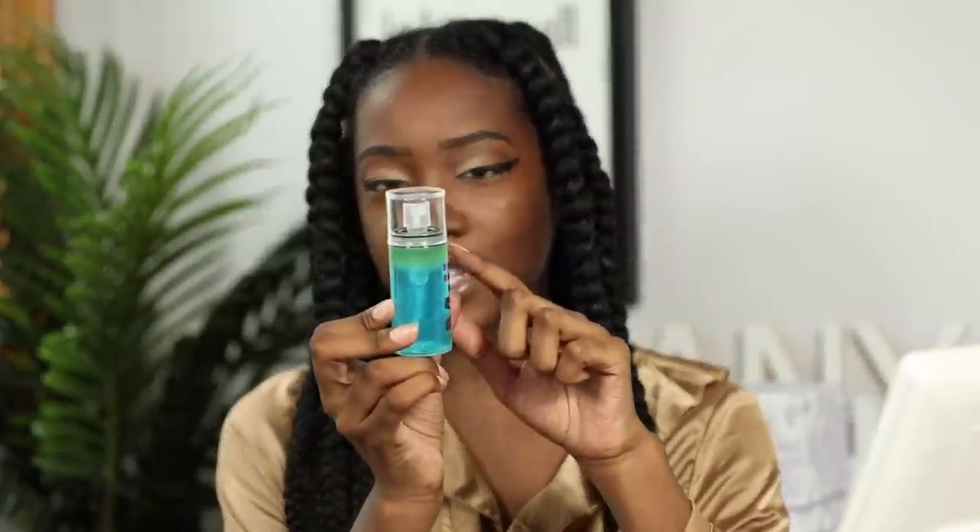This is what it looks like — it's got green and blue separated inside. You're supposed to shake to mix the two. I'm going to go ahead and throw on the Hydro Grip Primer and finish the rest of my face, and then we'll talk more about the new setting spray.